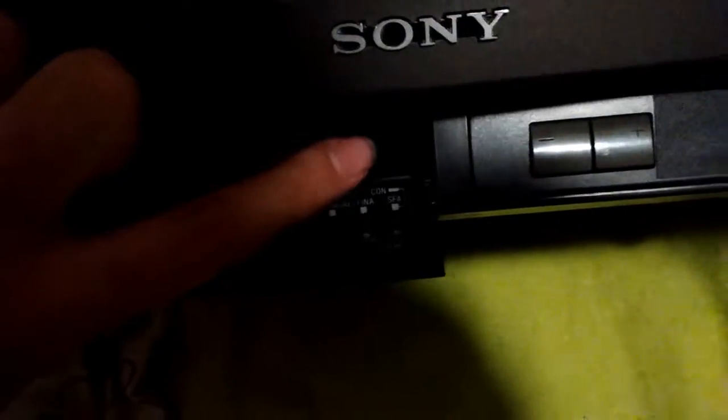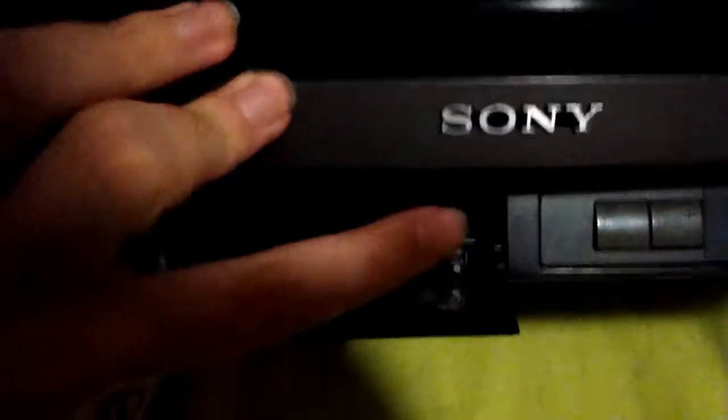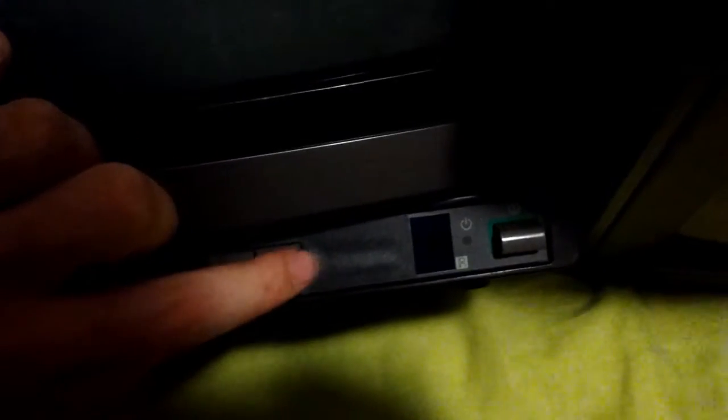We have this 50-60 Hz switch, we have a vertical hold, and we have brightness. We also have memory, erase, auto, manual, fine, and SFA — which I have no clue what it is. And those are all controls for the tuner. We have volume buttons and a hole where the program control buttons were, but they were smashed in and completely destroyed. Since I wasn't using the tuner, I just put a bit of tape there. Infrared receiver and power button.